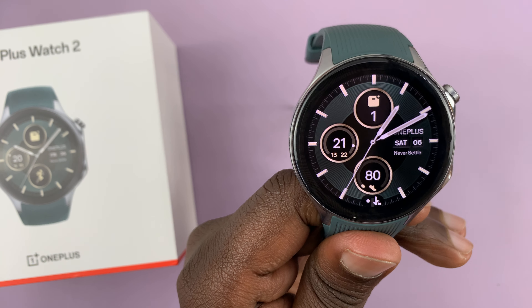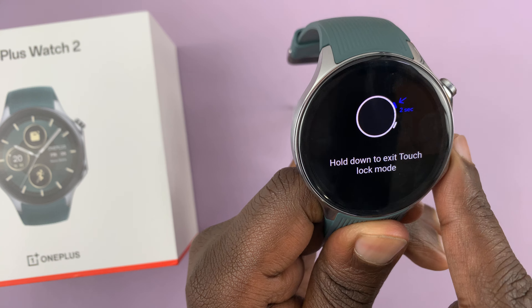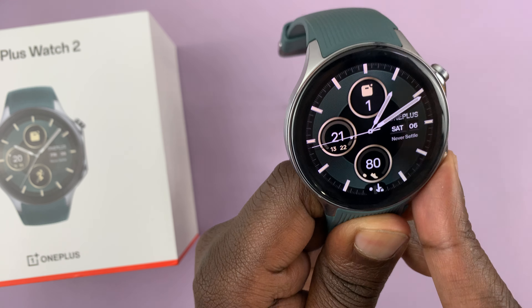I have the OnePlus Watch 2 and you might find yourself in a situation where the touch screen does not seem to be working. So whatever you do, the touch screen doesn't seem to be working.